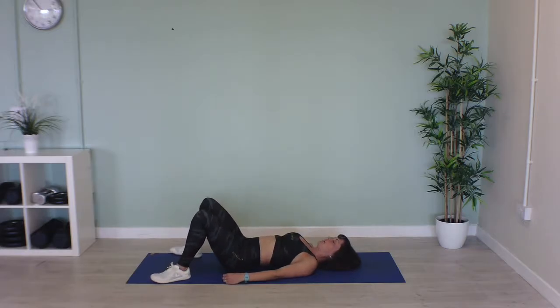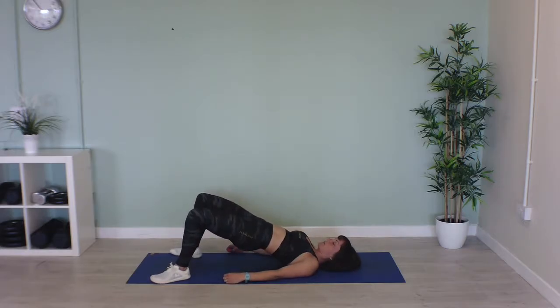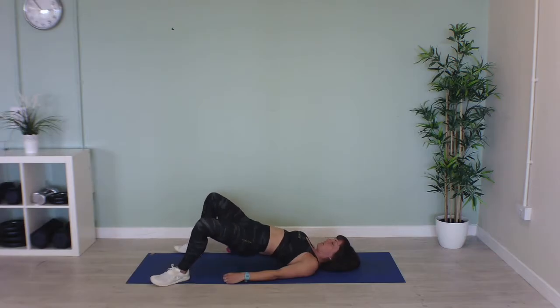Now we're going to come up into our raised position. When we're up here we're going to open our legs — open your knees away from each other — and again squeeze your glutes in this position. In three, two, one, let's go.